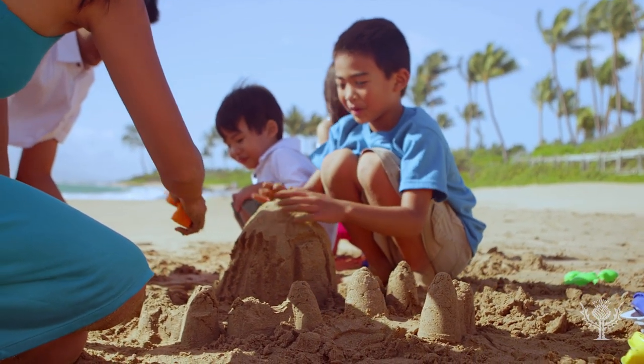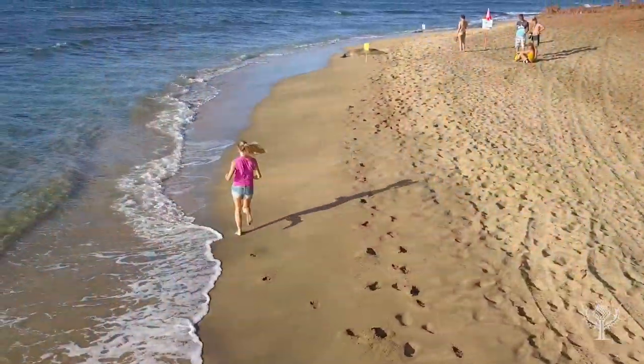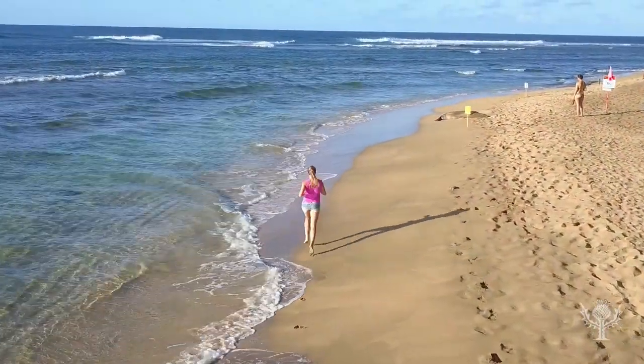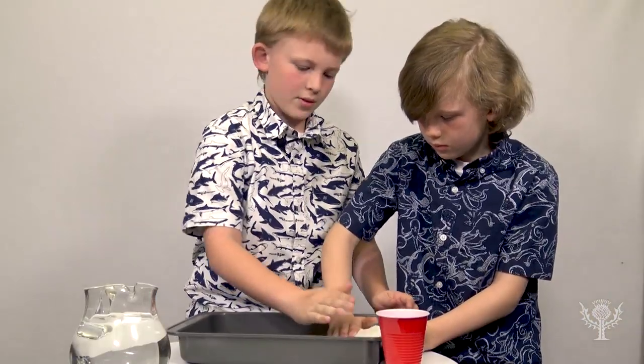Welcome to the Britannica Kids Activities Corner. Today in the Britannica Kids Lab, we're going to explore how water shapes the sand on a beach. The best part is you can build that beach at home.